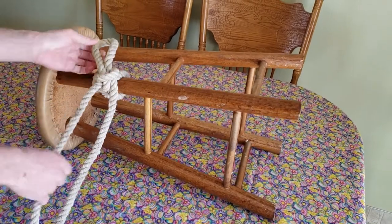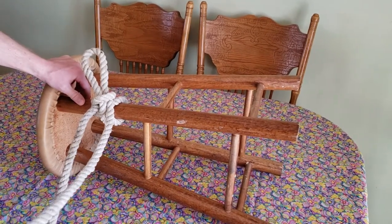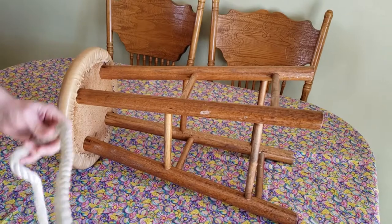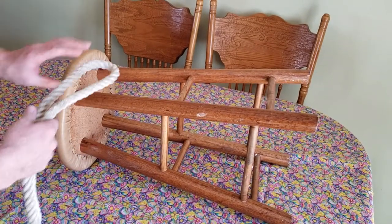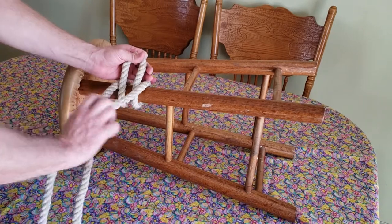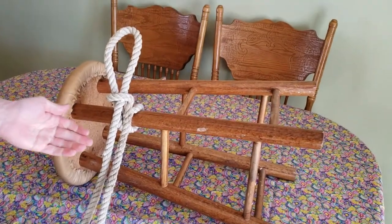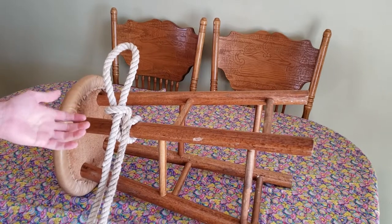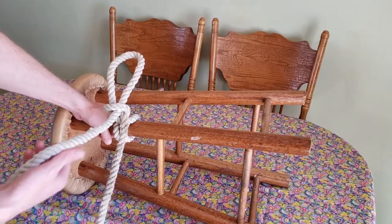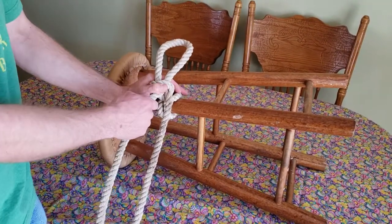This knot has a lot of unique characteristics — it's able to do a quick release, just as the name implies. It also has important safety characteristics. If you ever tie up an animal in a trailer and they're going down, you don't want to have to go inside to release them. Staying outside the trailer, you can just grab the rope and pull to release it from a safe position.